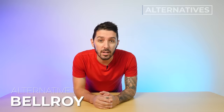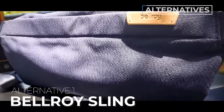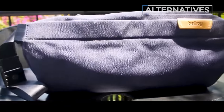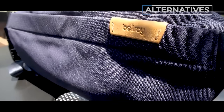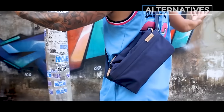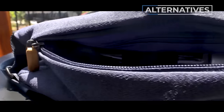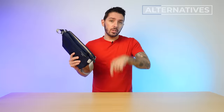Alternative suggestion number one is the Bellroy Sling. This is a great option if you're totally digging the Bellroy vibes but just need more space — 2.5 liters isn't cutting it. This sling is seven liters and there's a nine liter version as well, so you're getting all that Bellroy style with a little extra Bellroy space. To learn more, check the description below for a link to our full review.